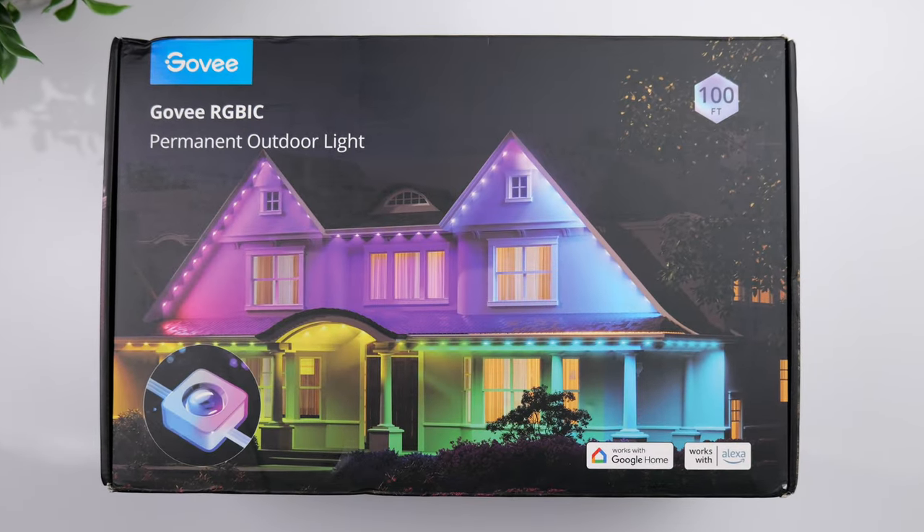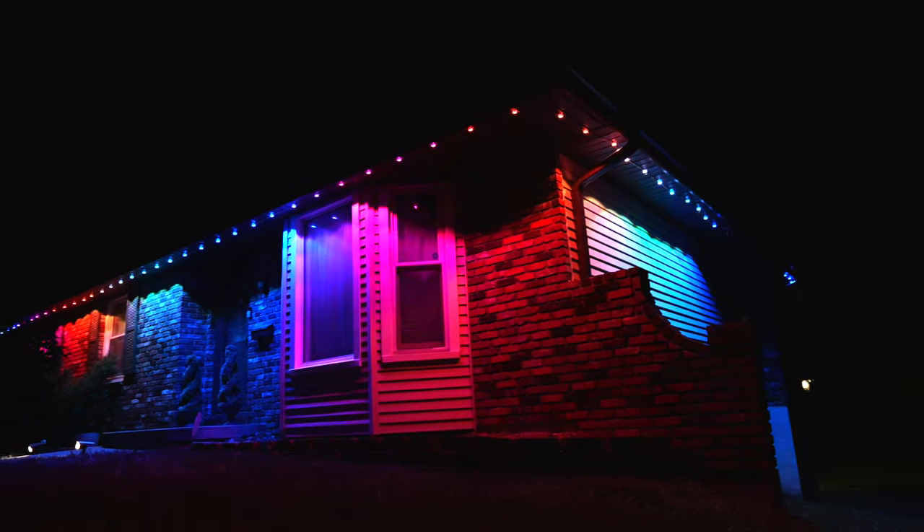There's no question the Govee permanent outdoor lights are the best looking decorative house lights on the market, but some people have questions about their quality.